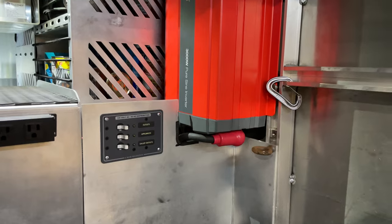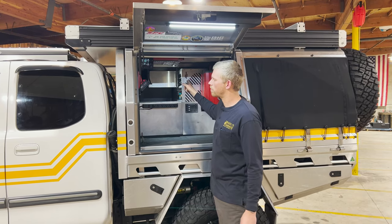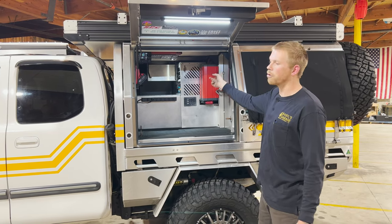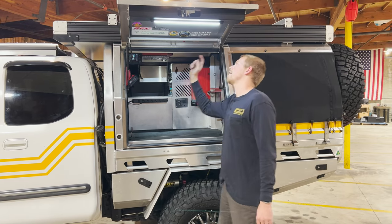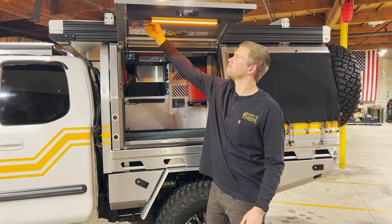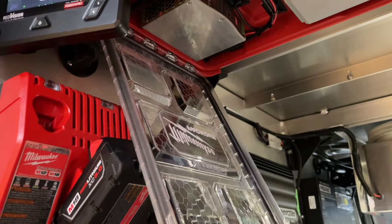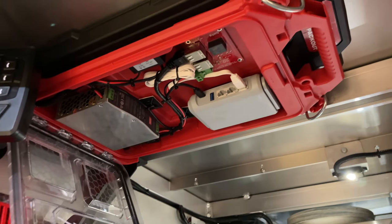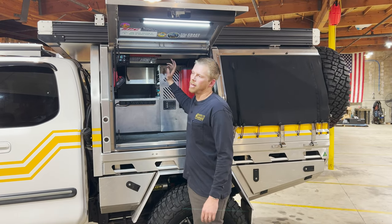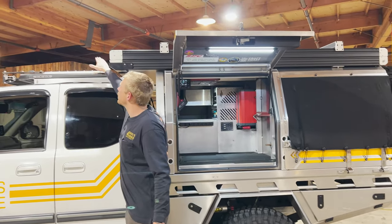There's a Redarc 3000-watt inverter powering all the AC 110 outputs on this side and over on the kitchen side. There's also a Milwaukee battery charger for tools we carry in the back. On each door — both passenger and driver's side — there is a single Hardkorr light. These are dimmable and you can change colors from white to white-and-amber to full amber. On this side we also have our Starlink satellite internet kit, converted to 12-volt and flat-mount. Inside the canopy is the modem and 12-volt conversion pieces, and up on the roof of the truck is the actual Starlink antenna.